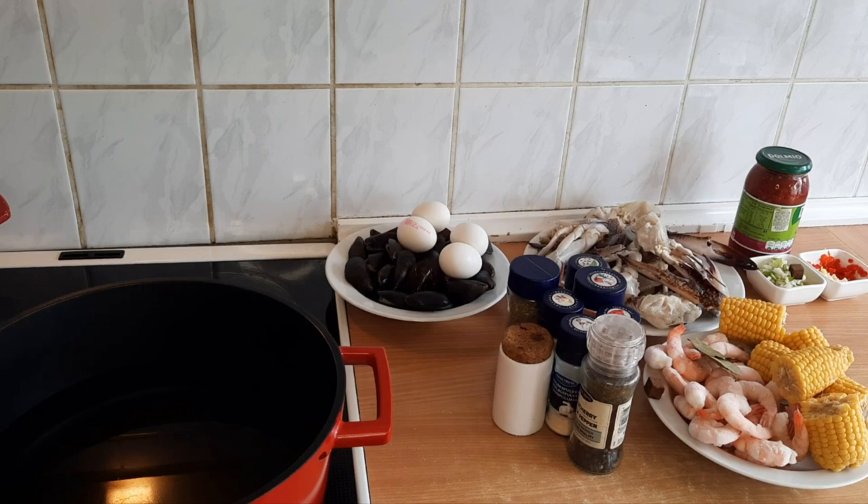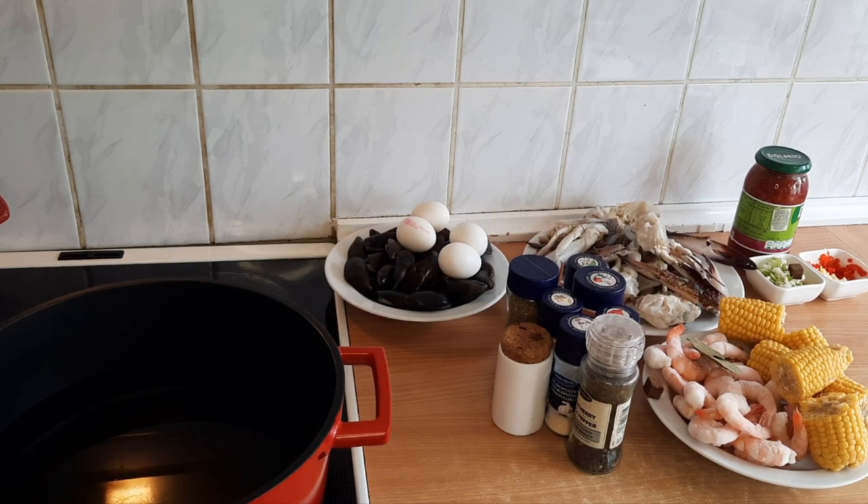Hello guys, welcome back to my channel. In this video, I'll be showing you how to cook seafood.